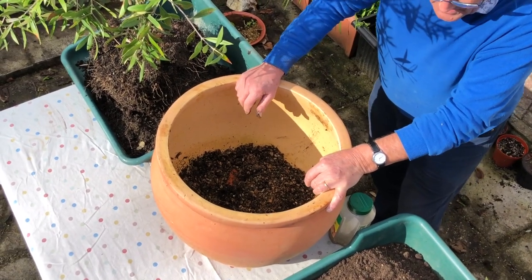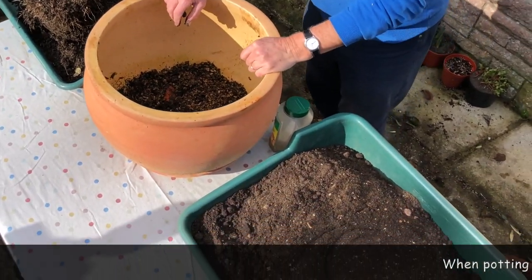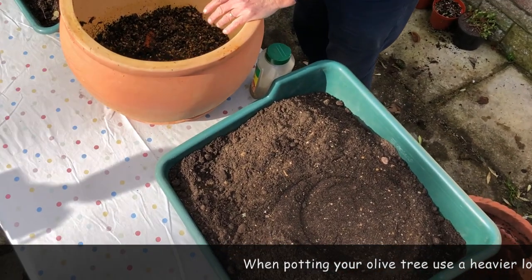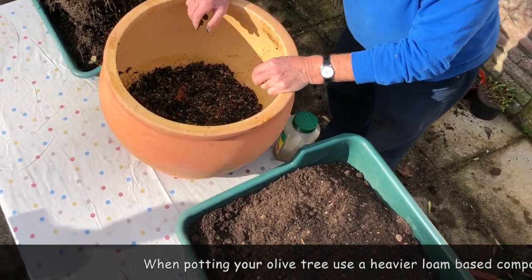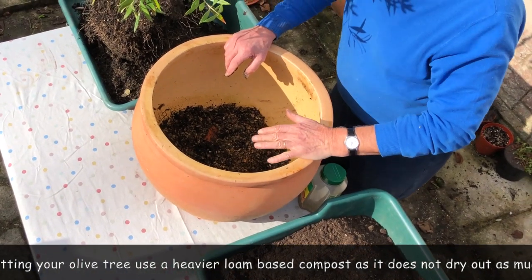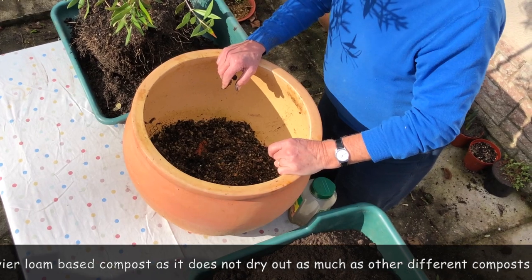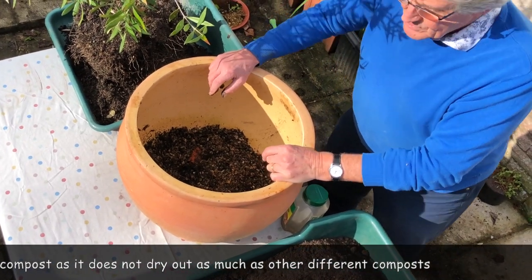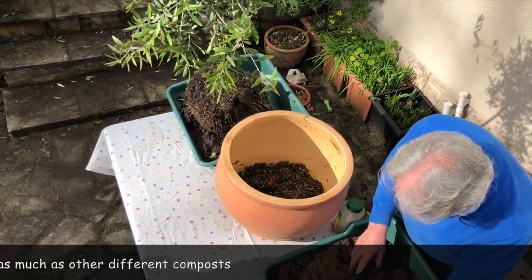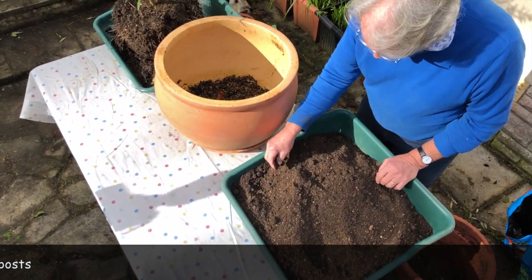Now, compost. I like, especially for potting, to use John Innes. John Innes is based on good loam which has come from soil, so it is a little bit heavier but it keeps nutrients a lot better and doesn't dry out quite as much as peat-based or other composts. I've got a nice sample here of John Innes number three, a potting compost.